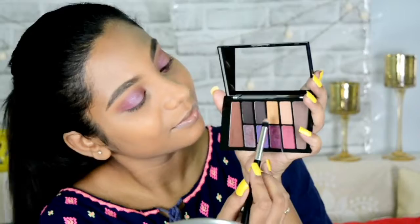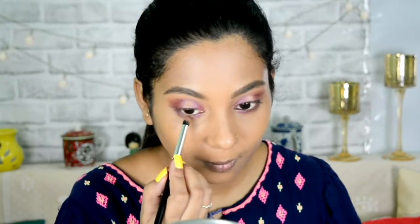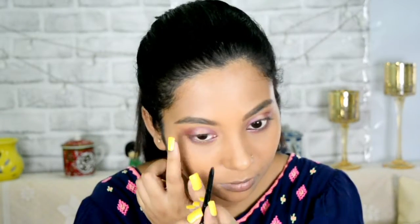Then using this purple color to create halo eyes — putting it in the middle of my lids — and again taking a golden color to create even more of the halo effect. Then taking those same colors for my lower lash lines: the outer and inner corners get this color, and for the middle center portion I'm using the light purple and light golden color. Now I'm lining my eyes.